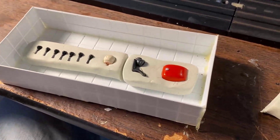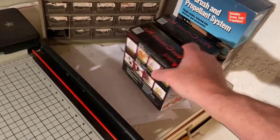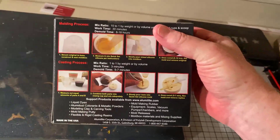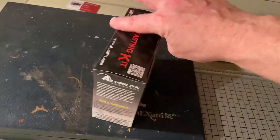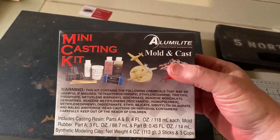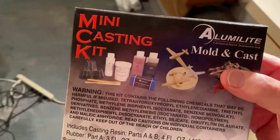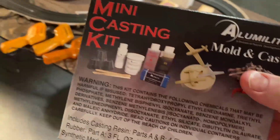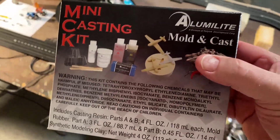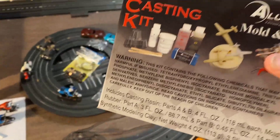I've got a couple of kits of the Alumalite — they're about $19 each, very inexpensive. They give you the rubber, the plastic, mixing cups and everything. If you're trying to get into making your own parts, $19 to find out if you like doing it is very inexpensive. I can't say enough good things about this product.